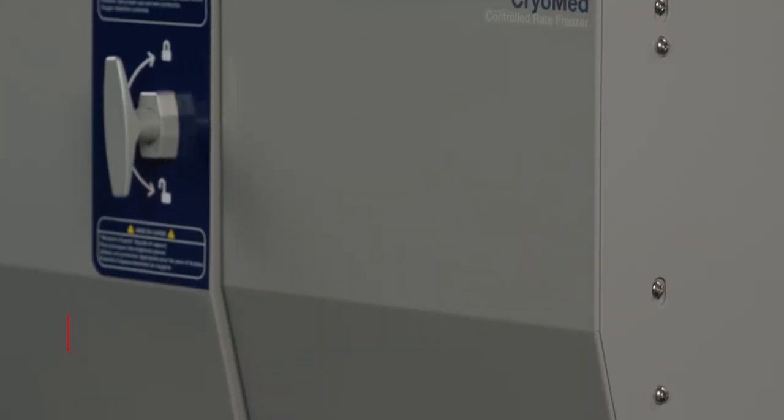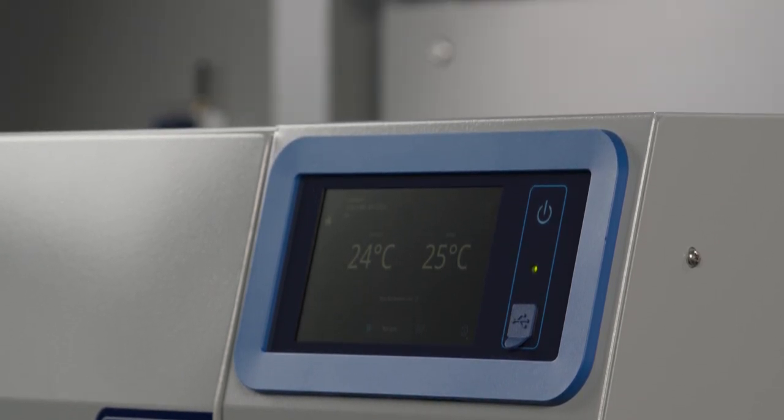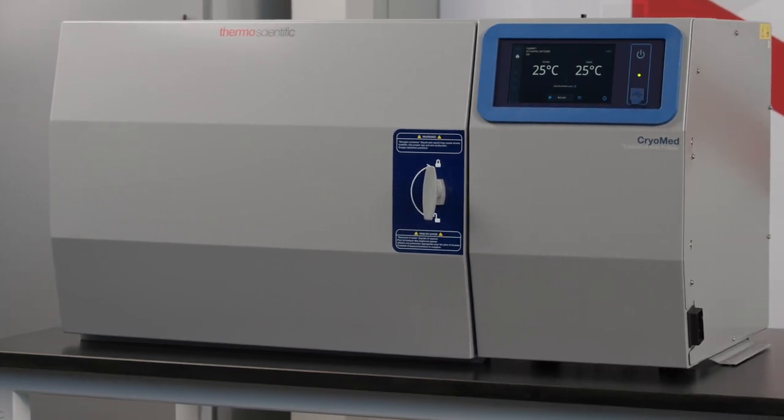Hello, my name is Chase Miles, Senior Global Product Manager of the LN2 cryopreservation portfolio at Thermo Fisher Scientific. Today we're going to talk about the initial installation of your new Cryomed controlled rate freezer.